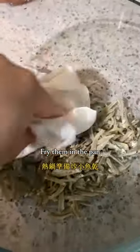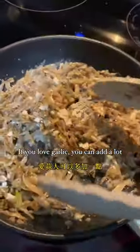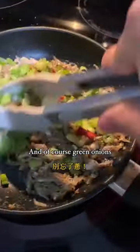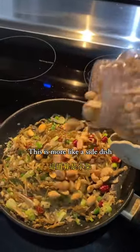Dry them with paper towels, then fry them in the pan. Make sure you put a little bit more oil than usual. Add minced garlic — if you love garlic you can add a lot. Add red chili to make it spicy, and of course green onions. The aroma is very strong.